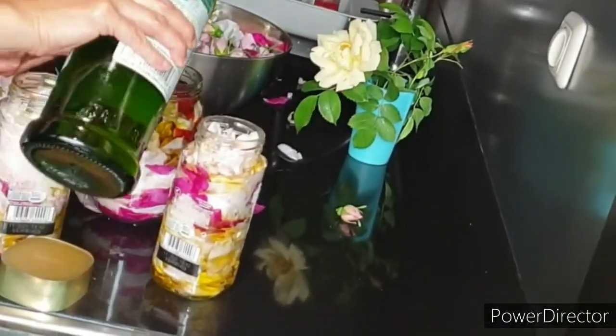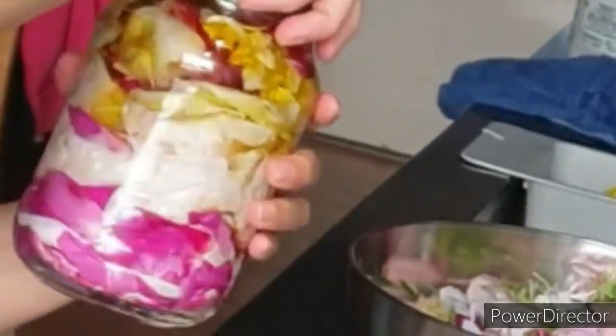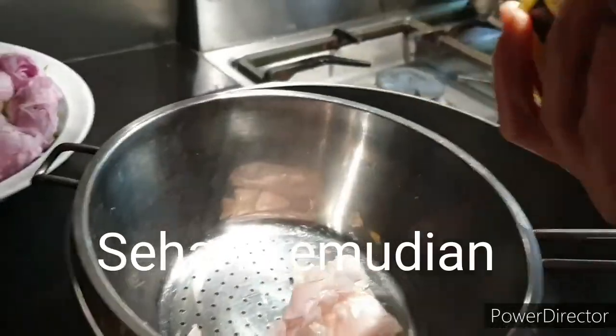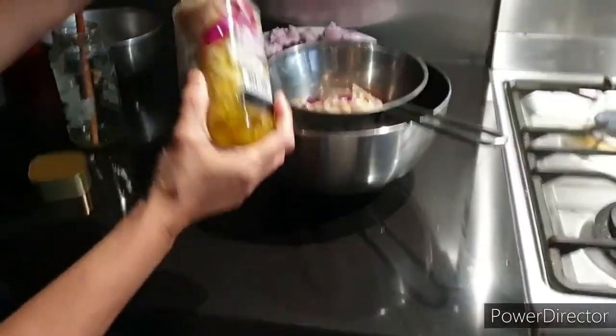I'm going to put it in a little bit. I'm gonna put it in the mix. I'm gonna add a couple more minutes. I'll add some salt.